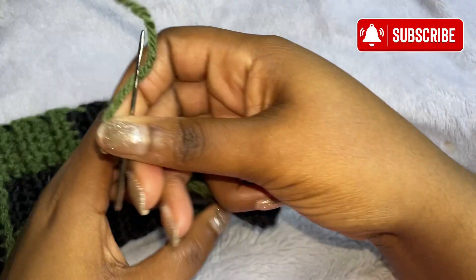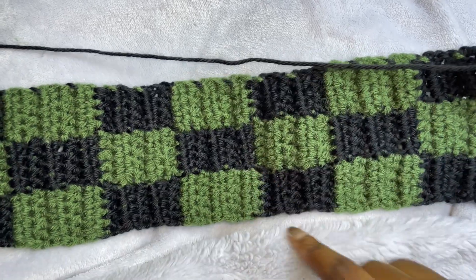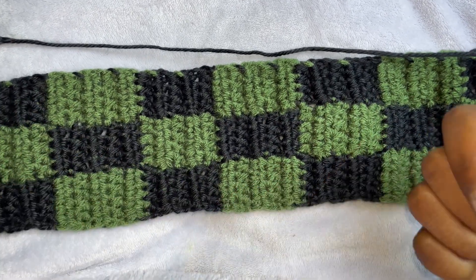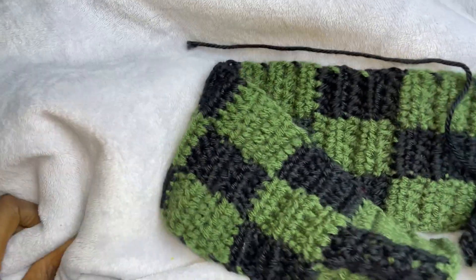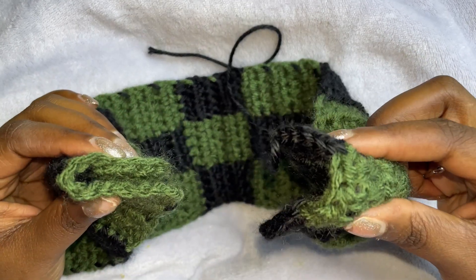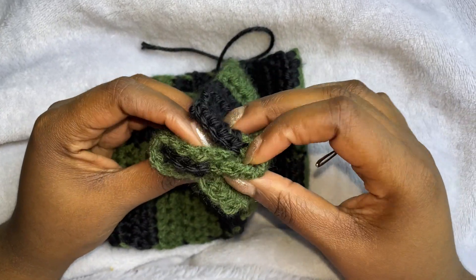We are going to sew this end — we're going to leave in this end. Whatever side that you want on the outside is what's going to be on the inside when we flip it, if that makes sense. So this is going to be actually my outside because I'm going to turn it, flip it inside out. So first we need to put the edges — just fold it in half, basically. Put it right here and then like that.